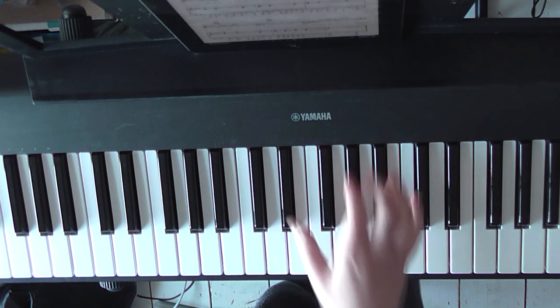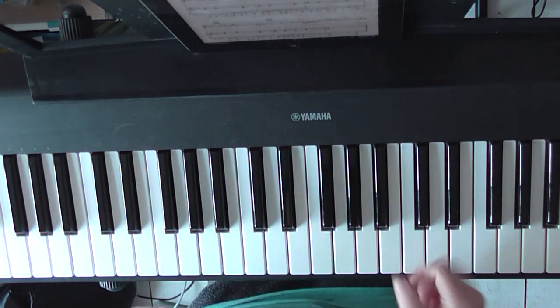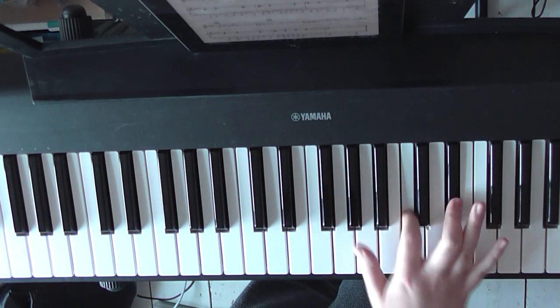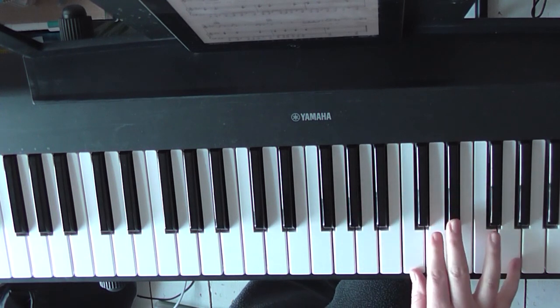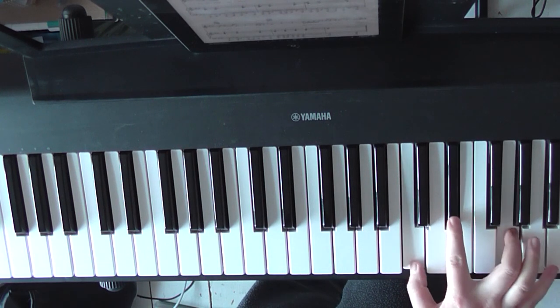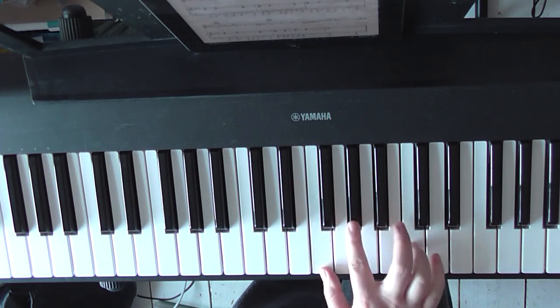We're at 'Yeah, I'll let you set the pace.' These chords here are A-flat major. Just at the pace, to C minor — C, E-flat, G. 'Because I'm not thinking straight,' which is an F minor chord.